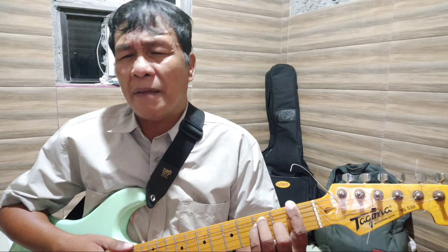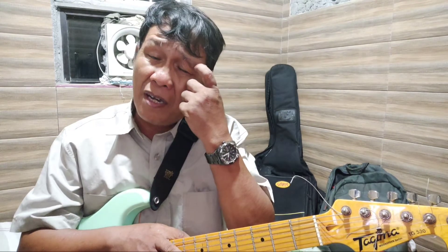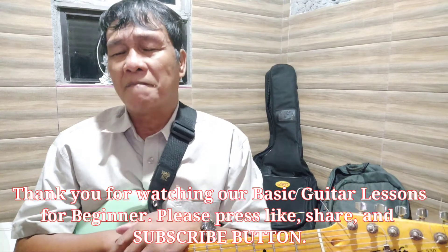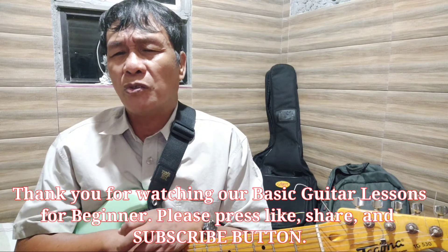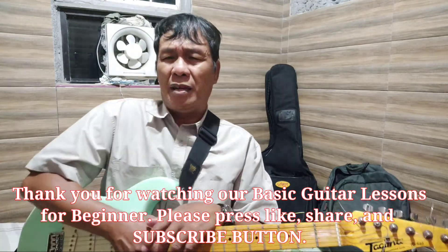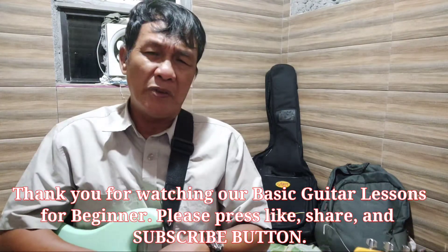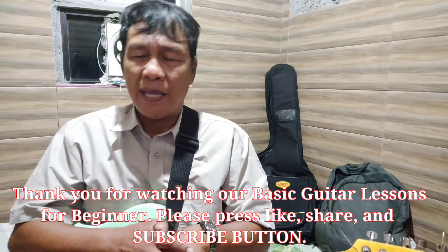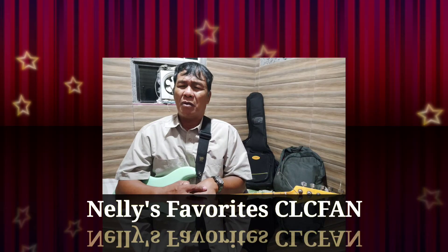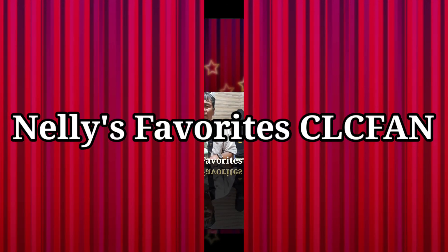If you have learned something and profited from our channel, please don't forget to press like, leave a comment, and make suggestions on how we can help you learn better. Once again, this is Pastor Mar Navarosa — thank you very much for watching Nelly's Favorite CLC Fan Channel.